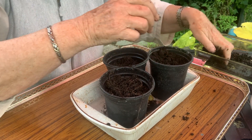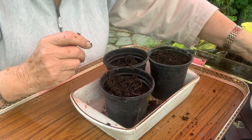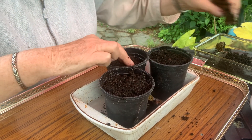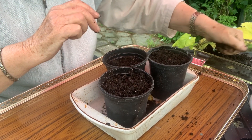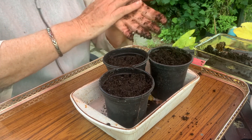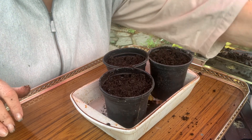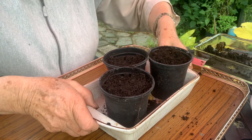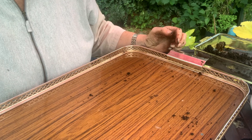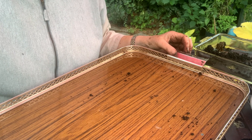I do crunch up my eggshells really small before I put them in the compost — they can take ages and ages to break down, but they add calcium once they have. Sometimes they go through the system several times. I'll now cover the pots with cling film and put them onto the window ledge in the conservatory, keeping the base just damp. So that's some of my 'out for nowt.'